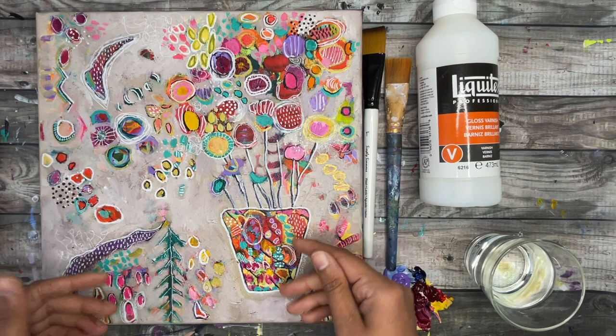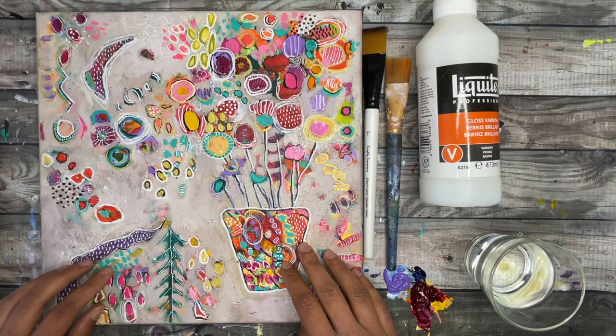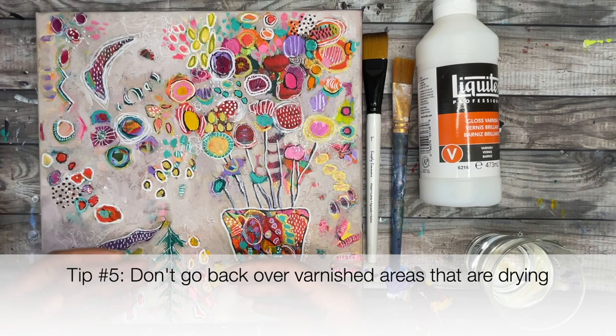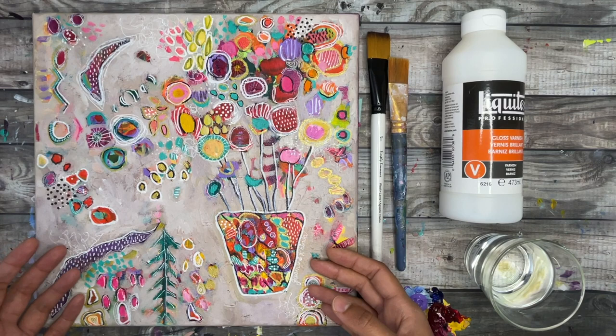Tip three: it's better to apply multiple thinner layers of varnish rather than fewer thicker layers. A thick layer can cause cloudiness and be less transparent. Tip four: don't over-brush — overworking the varnish on your canvas can also cause cloudiness when it's dry. Tip five: try not to go back over areas that are already drying, because pulling partially dried varnish into a wet area can create cloudiness in the final finish.